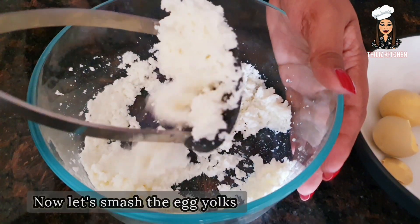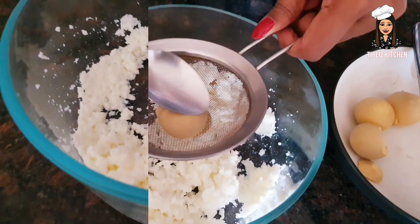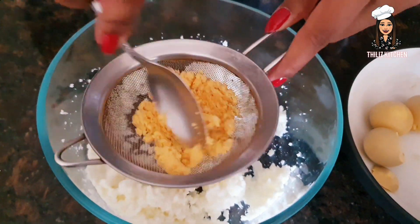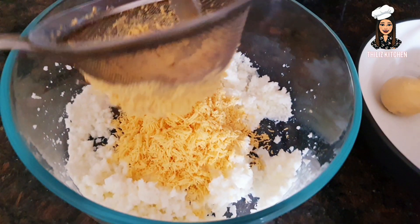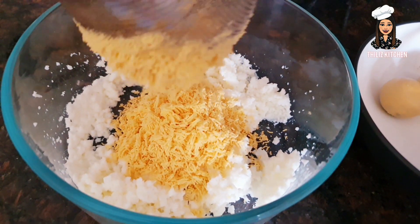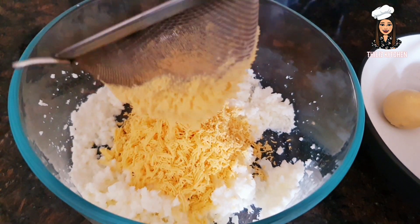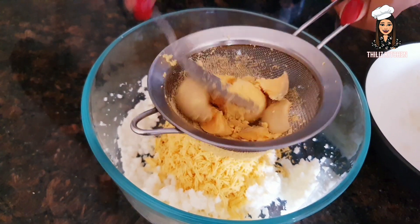Then we add a little bit of salt. The oil is less than a small amount of salt. We add a small amount of salt and oil.